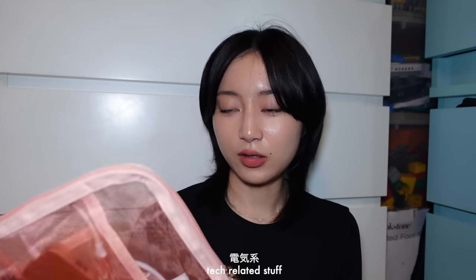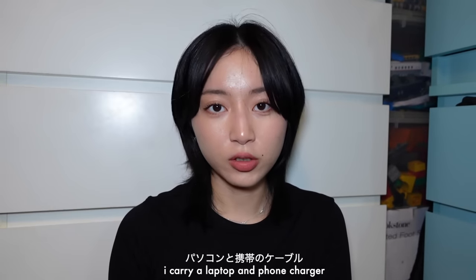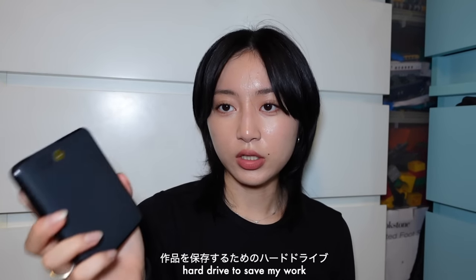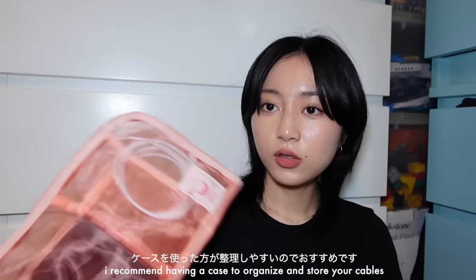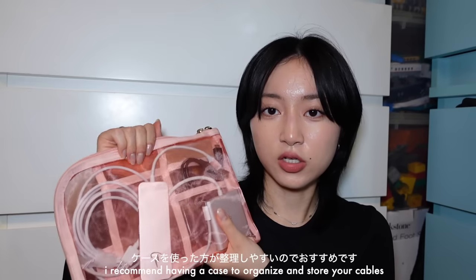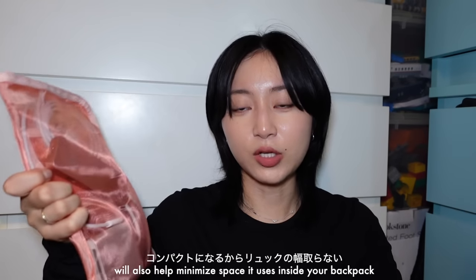Next is my tech-related bag. I have my MacBook charger and my phone charger just in case I run out of battery. I also have a hard drive to keep all my work in case anything happens. I highly suggest carrying one even if it's heavy — it's a risk to save your work only on a laptop, you don't know what's going to happen. I also have a cable hub that connects to my laptop. I recommend it because it makes organization a lot easier, it's flat, and it minimizes how bulky your backpack looks.